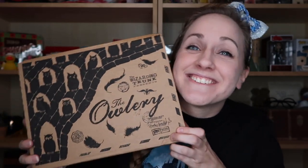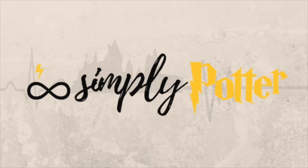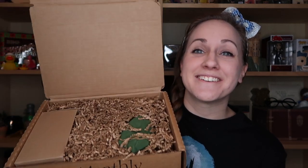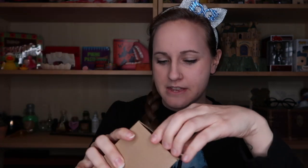Now let's dive into this box. Care of Magical Creatures is one of my favorite classes at Hogwarts — huge animal lover — so hoping that this box does not disappoint. This box did have a bag that says fragile on it, so I'm expecting some kind of glass object to be in here.